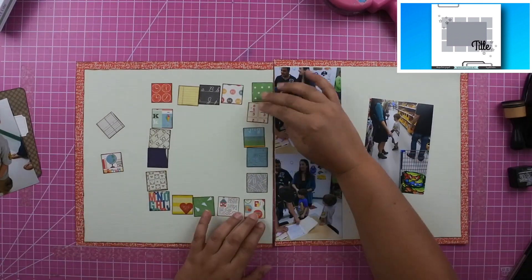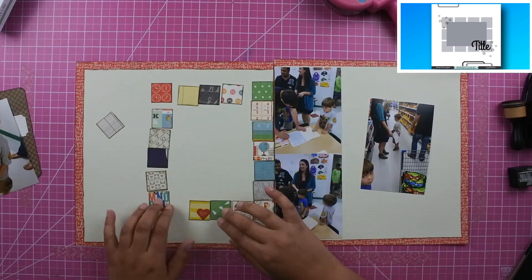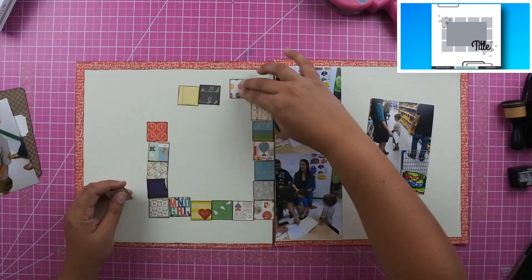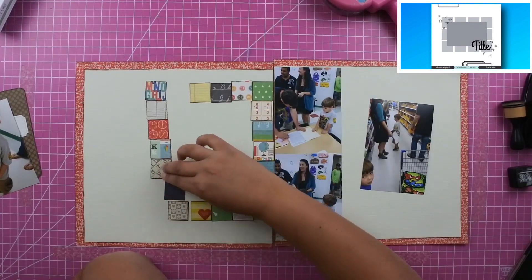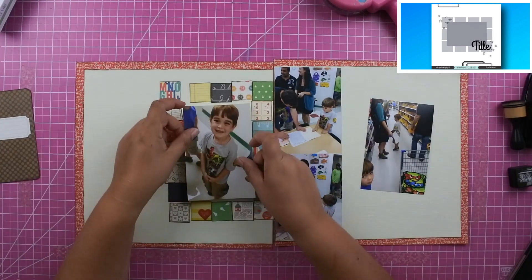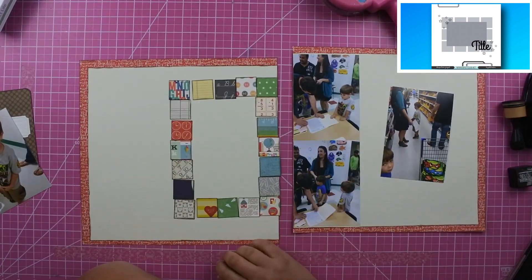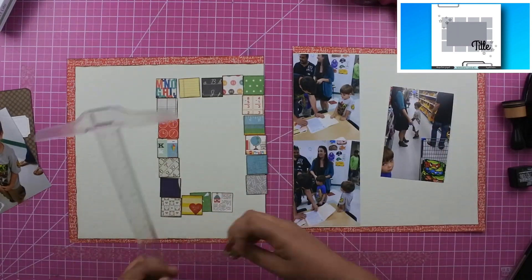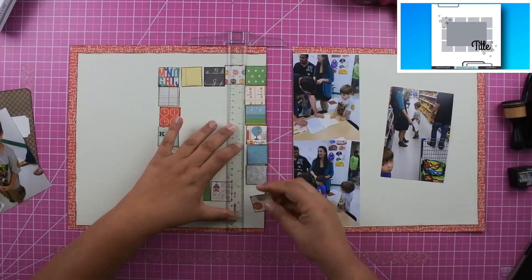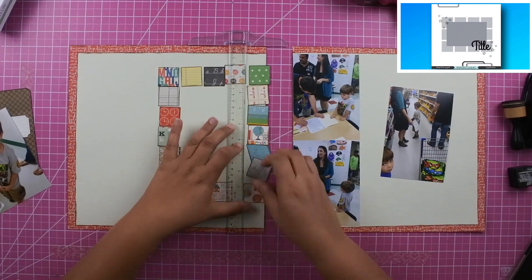I started setting the squares down and moved them around to get those two additional squares in there, because I really liked them. As you can tell, I did not follow the sketch exactly — I took inspiration from it, and that's really all you have to do sometimes. You don't have to follow it to a tee. I liked those squares behind the photos, and that's what I took inspiration from.